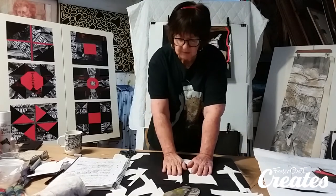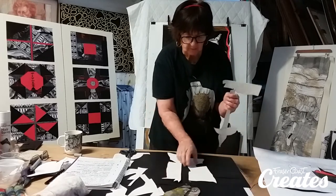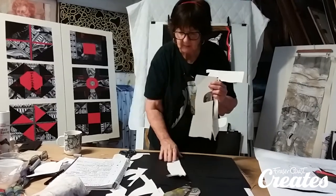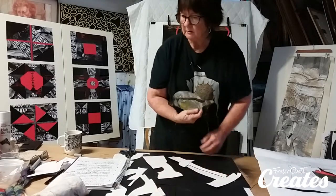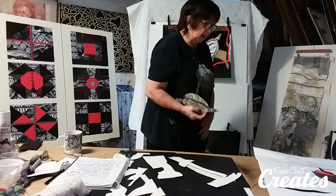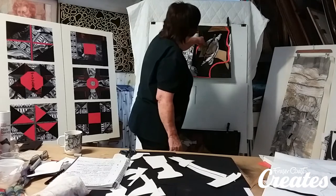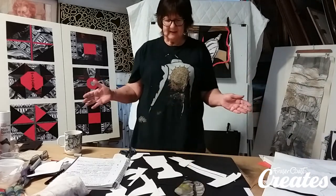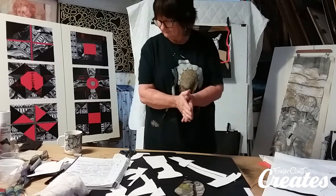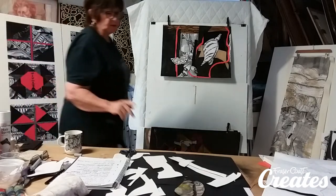Keep creating. I'll probably do these later and show you the end results. You can see what I've done — the stencils, I've just chopped them up and they've become different shapes. You can use these on their own on a sheet of white paper. It never ends — the gift that keeps on giving.